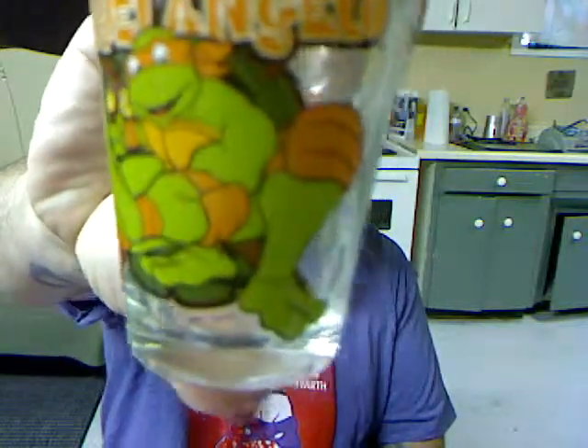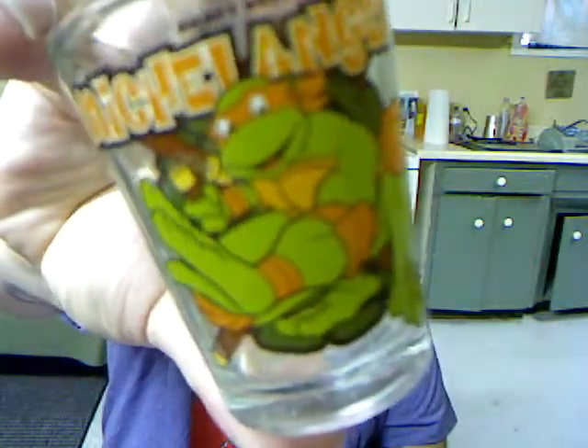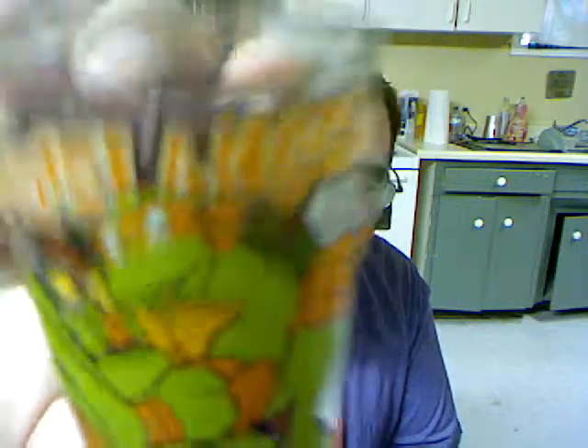What's this? Oh — a shot glass with Michelangelo on it! That is so freaking cool. You can't read it but it says 'party dude' right up there. That is freaking awesome! Best cache ever so far. What else we got here?